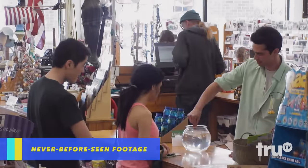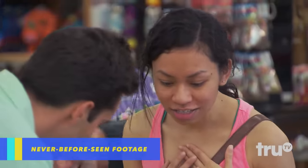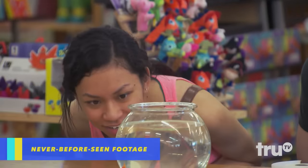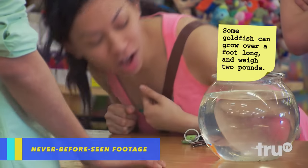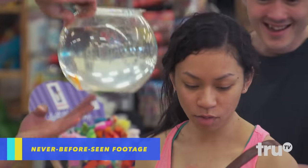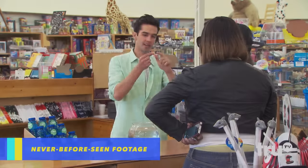And you just touch them to water. Oh, my gosh. Oh, my God, that's so cool. Is it a live goat fish? It's activated — no, it's just a sticker fish. Oh, my gosh. Can I have one? This is the most amazing thing I've ever seen.